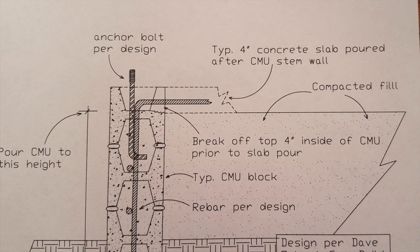Remember, before you pour your concrete block, put your rebar in that and put your anchor bolts where you need them. And again, you can put some L-shaped rebar coming vertically up and then horizontally out into your future slab.